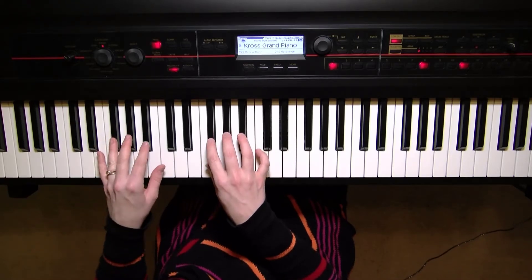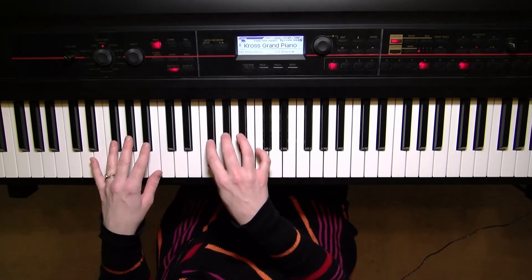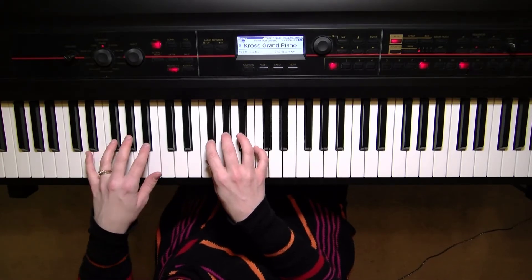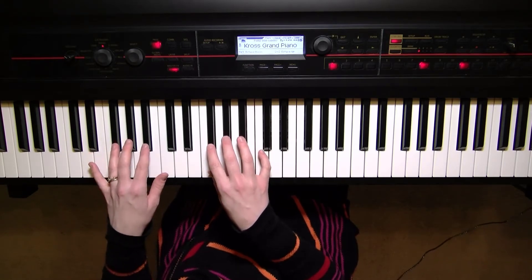Welcome to the G-flat major scale. The scale also has another name, F-sharp. They're played the same way, so whichever side you'd like to be on — sharps or flats — you'll play it in this manner.